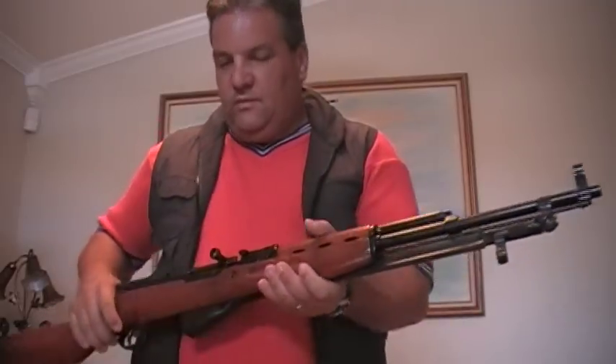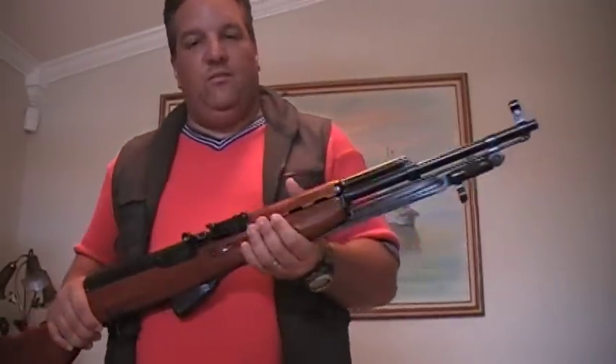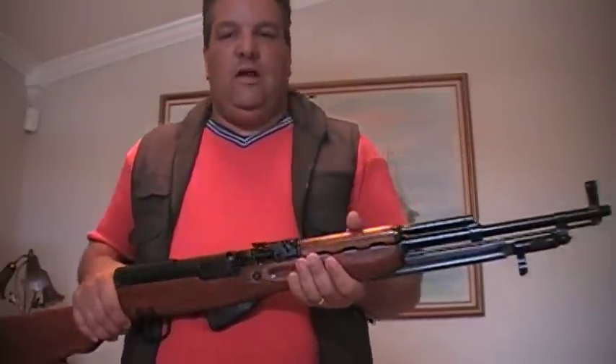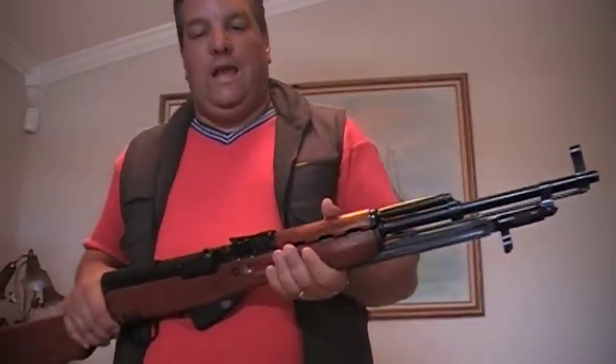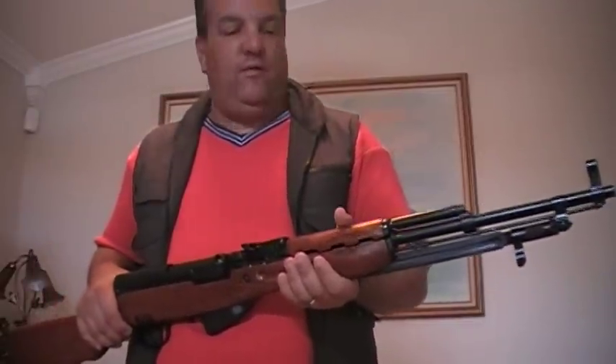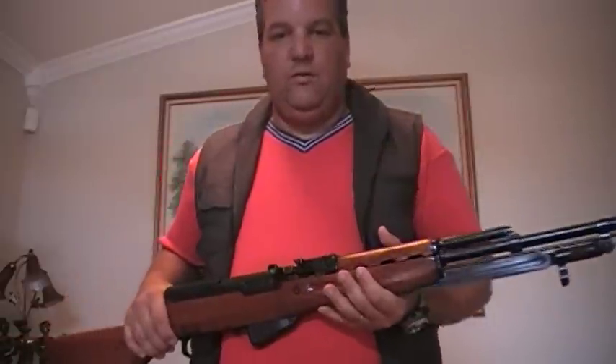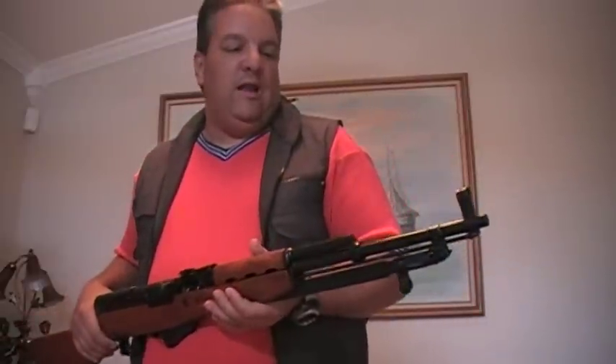I purchased this rifle just like all my other surplus rifles. As you've heard in my other reviews, I buy them locally here in Miami, Florida from Sanco Global. This one is another one of their surplus rifles that I bought from them.